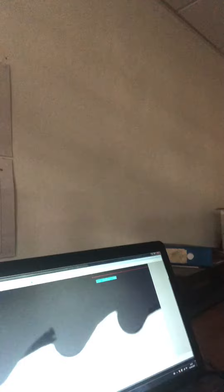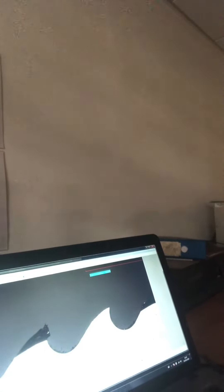Once the blades have been resharpened we then take them into our shadow graph room. The blade goes onto the microscope, which gives us a clear picture of the gullet. We want to check to make sure that the gullet is consistent and looks good. We move around the whole blade, checking at different angles, because any inconsistencies will potentially mean poor blade life for the customer, which is what we want to avoid.